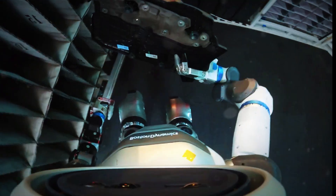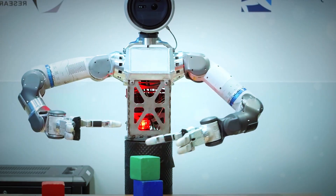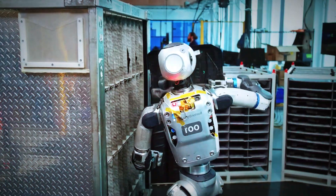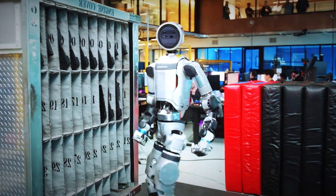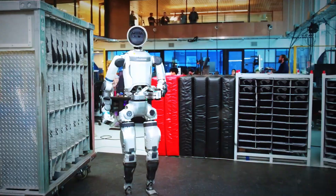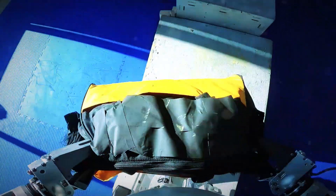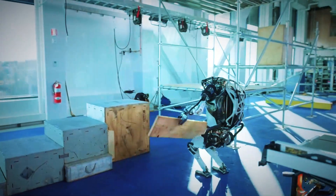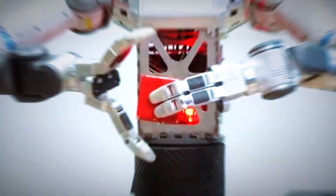Atlas can now grasp almost anything you throw at it — small tools, boxes, fragile cups, it doesn't matter. That opposable thumb opens up a whole new world of motion, from simple pinches to stable three-finger grips. It's basically unlocking human-level dexterity. The engineers did debate adding more fingers, but it turns out three is the sweet spot: less complexity, higher reliability, faster development — a robot hand that's simple but smart.